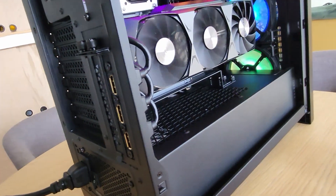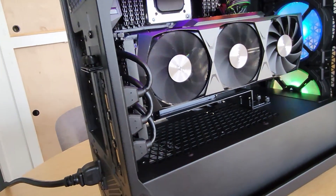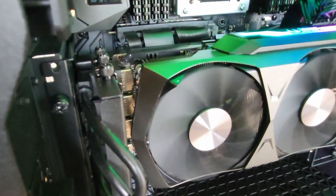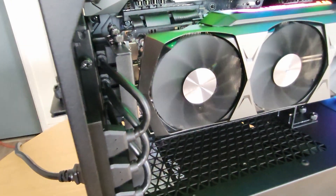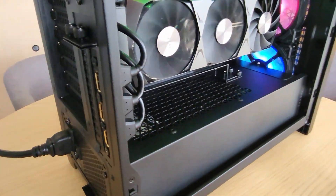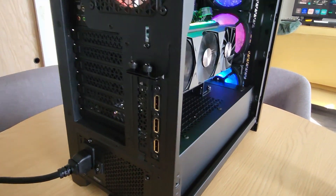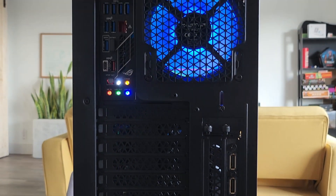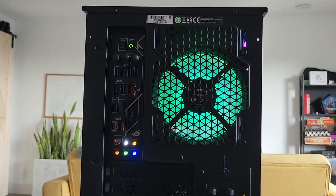Now when mounting this beefy 3090 inside the case, I can route all of the display ports to the back of the case without having to route my main display cables into the case slots connecting directly to the GPU, which honestly looks pretty bad. This breakout adapter is cleaner and keeps the inside tidy.